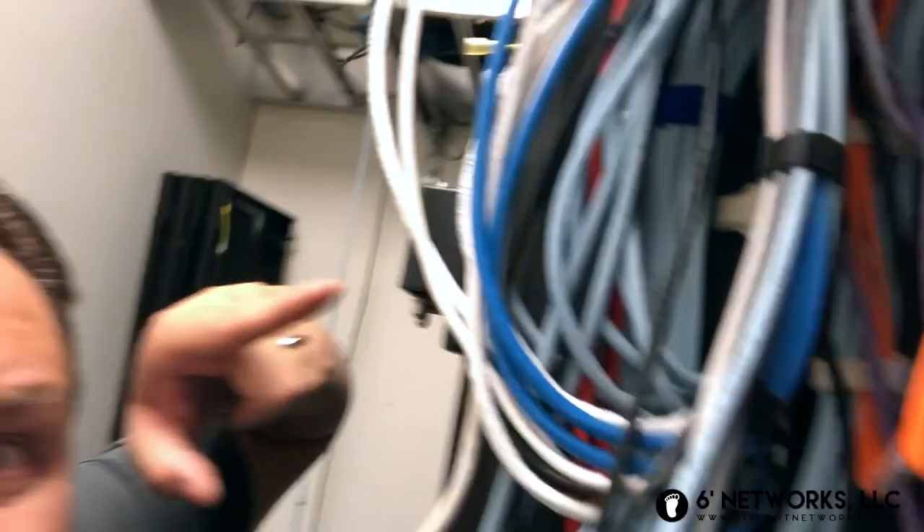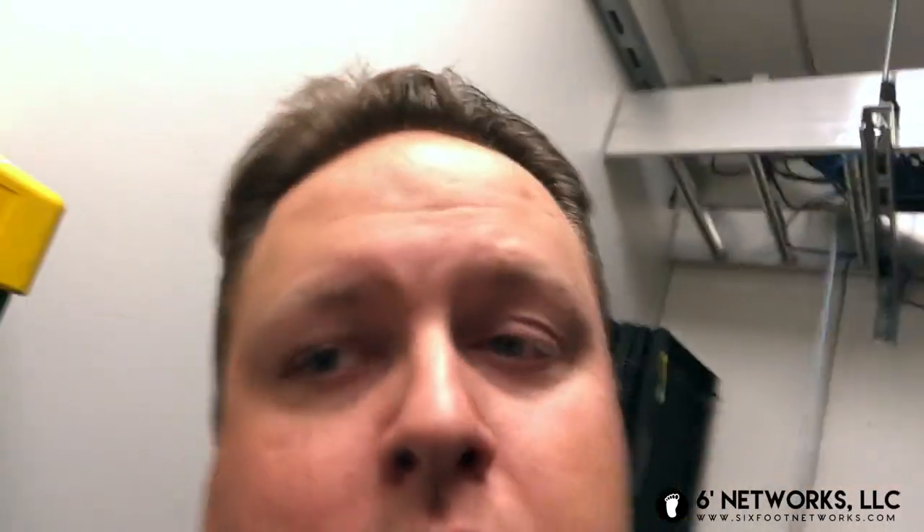There'll be a cabling cleanup in here because I hate this — I hate this very much. So anyway, join me. I'll do a time lapse of this so you don't have to watch, because it's probably going to take me about an hour to an hour and a half, maybe even two hours depending on how long it takes to fish these wires out. Let me know what you think. I'm just trying to do my part as a consulting engineer to see if I can at least improve a little bit of the performance of this particular system.